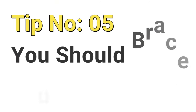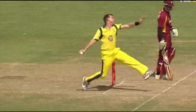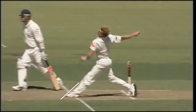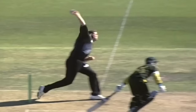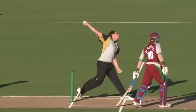Tip number 5: Brace your front leg. If you want to bowl fast, you should brace your front leg. A braced front leg means that at the time of delivery your front leg should be fully stretched. This will help you organise your action better and give you greater arm leverage, which will increase your pace. If your front leg is not fully stretched at the time of delivery, your action will collapse and you will have minimal arm leverage, which will decrease your pace.